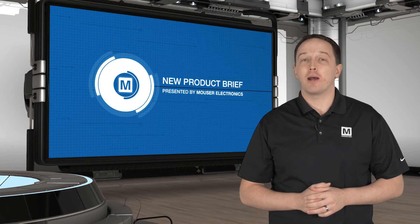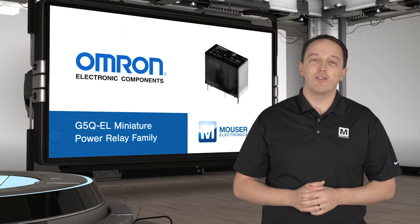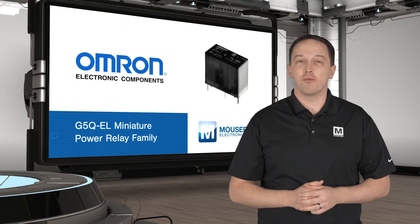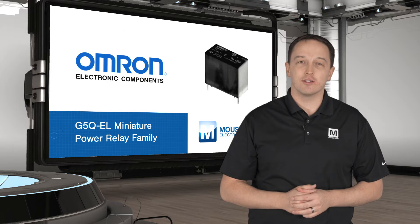Omron's G5Q EL family of miniature power relays offer long-life, high-capacity switching for any type of load. The family of relays use smaller packages to reduce board space while still providing reinforced insulation and adequate creepage and clearance.